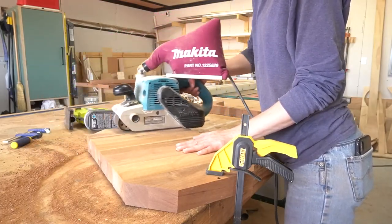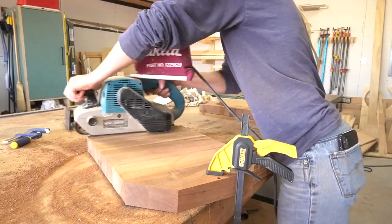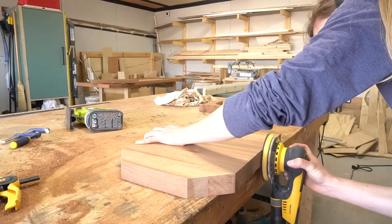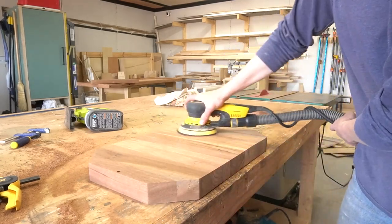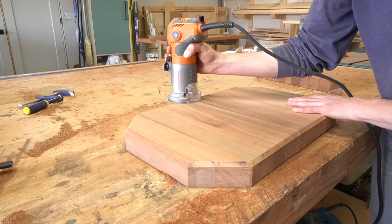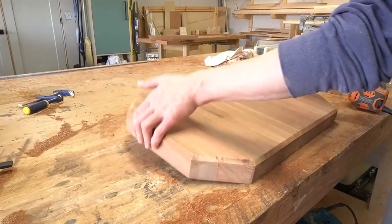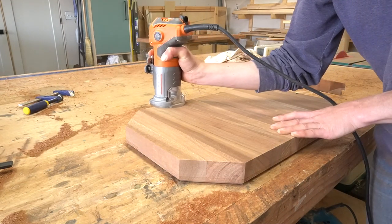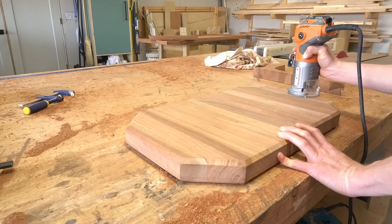I used the belt sander to smooth, level, and remove any glue — and if you had a planer large enough, that would be super helpful here. Then I sanded it down to 400 grit on my orbital sander to get it ready for finish. To soften the edges, I installed a chamfer bit on my router and cut a small chamfer along the top and bottom edges. You may notice that little hole on the edge — that was in the original piece and I intended on cutting it out with my weird shaped design, but since I didn't finish that design, I just left it in place. It adds some character and I can run a string through it later if I decide to.